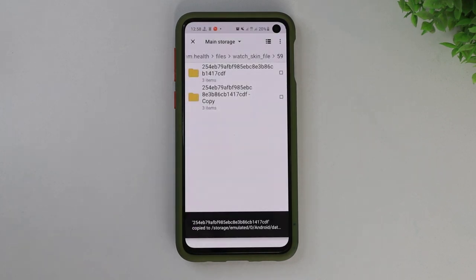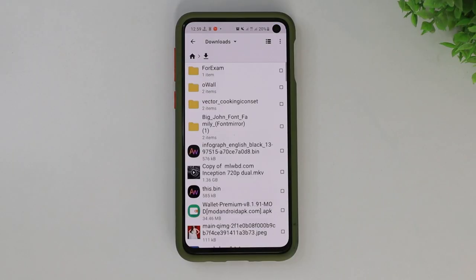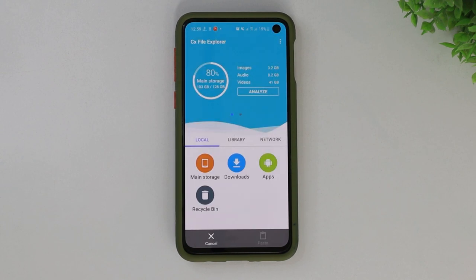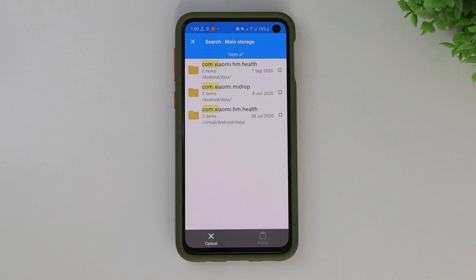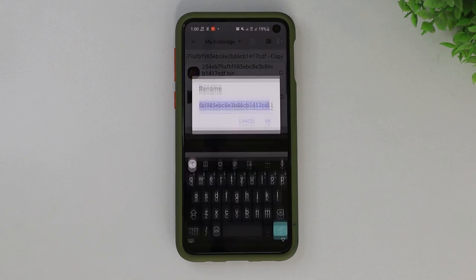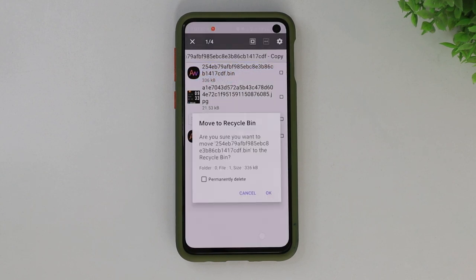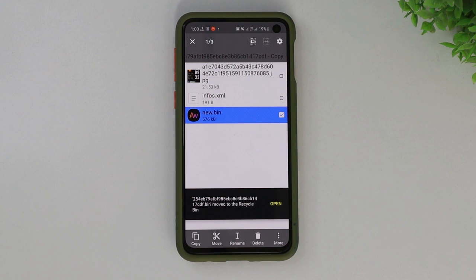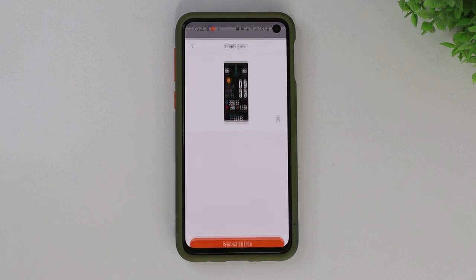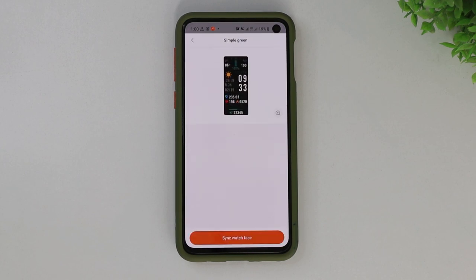Now download your favorite watch face from mhfitwatches.com. You will see the file has a .bin extension. Copy the file into the newly created folder inside the 59 folder. You'll now have two files with .bin extension here. All you have to do is copy the name of the other .bin file, delete that file, and rename your downloaded file with the copied name. Now if you go to the Mi Fit app, you will see another identical watch face with same thumbnail and same name — that's a little confusing, but we're gonna solve it with a very simple trick.